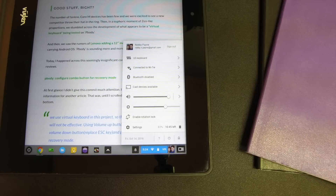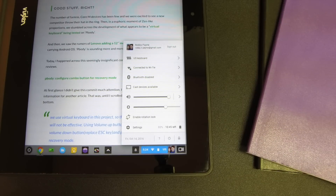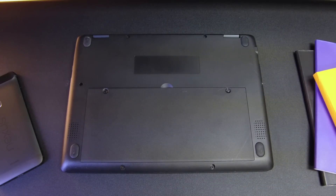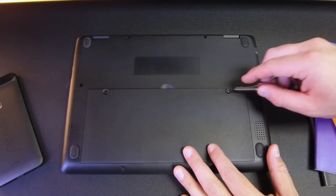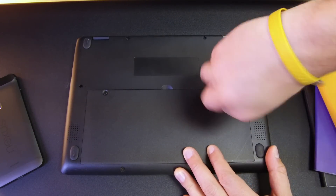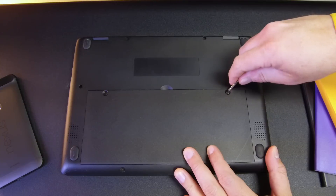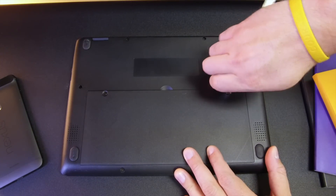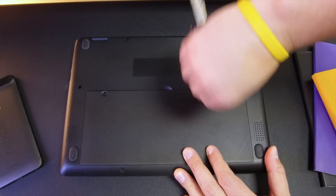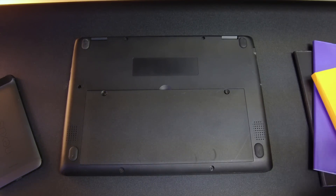One thing we rarely cover is the physical battery. Large batteries are great and battery life is solid, but the interesting part here is that the battery is swappable. A pair of simple flathead screws hold the battery in place and could be undone with all sorts of blunt instruments, including a screwdriver. It's a thoughtful addition — batteries don't have the best longevity, so the ability to quickly swap one would be welcome in any classroom.